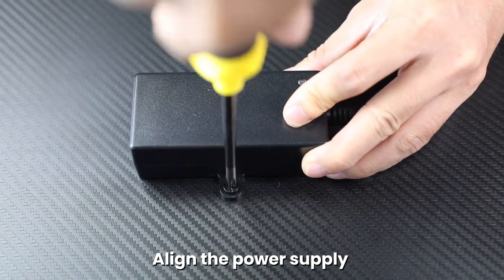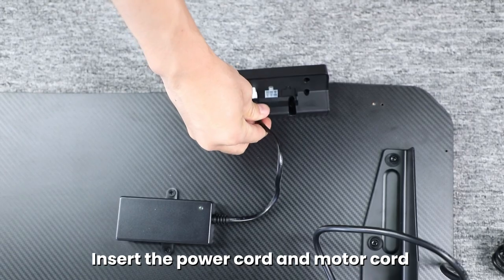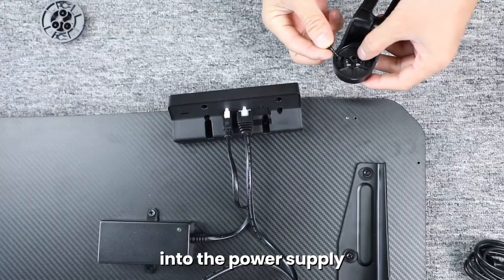Align the power supply and control box with the holes in the table board. Tighten with number eleven screws. Insert the power cord and motor cord into the corresponding holes in the control box. Insert the other end of the 2.7 meter power cord into the power supply.